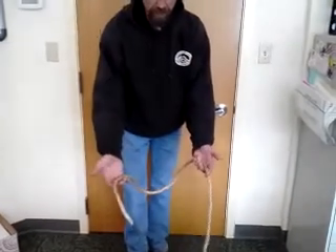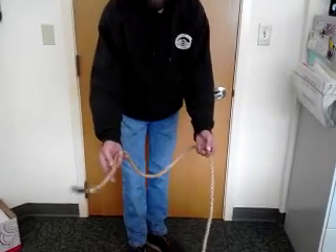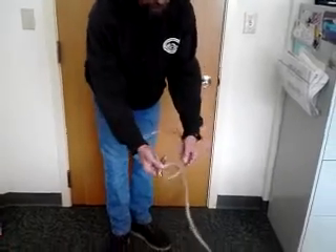This is a demonstration on how to tie the bowline knot for the ironworker's orientation. I'm going to take the standing part here to lay it across the top. I roll it through the middle.